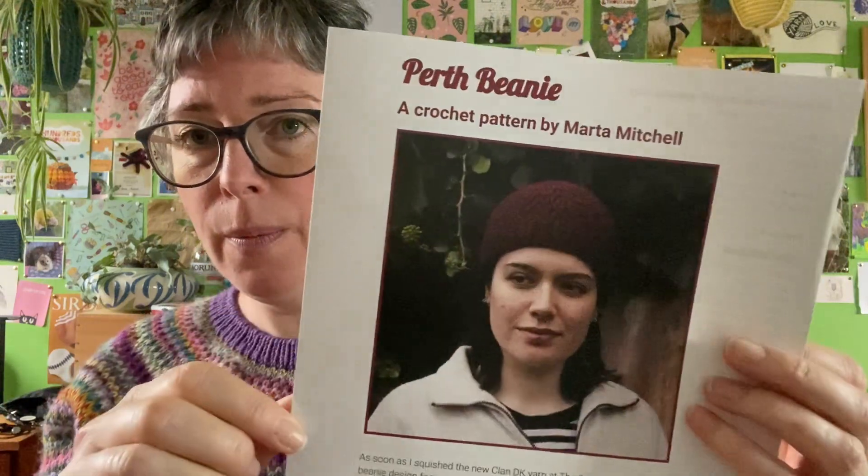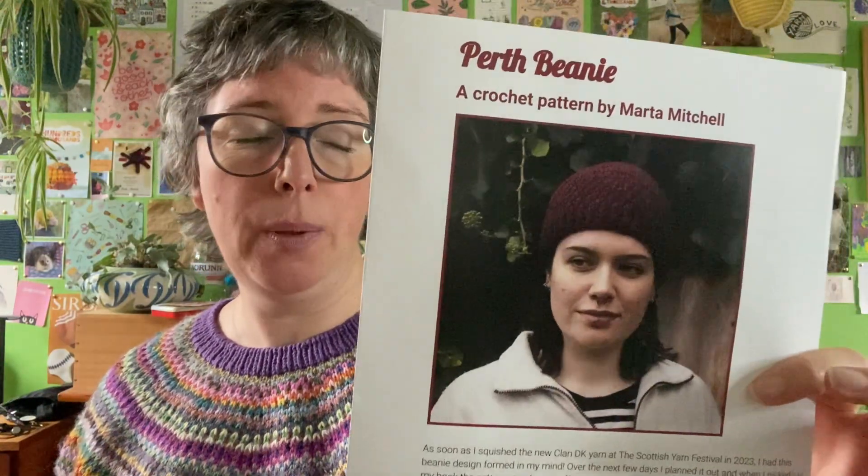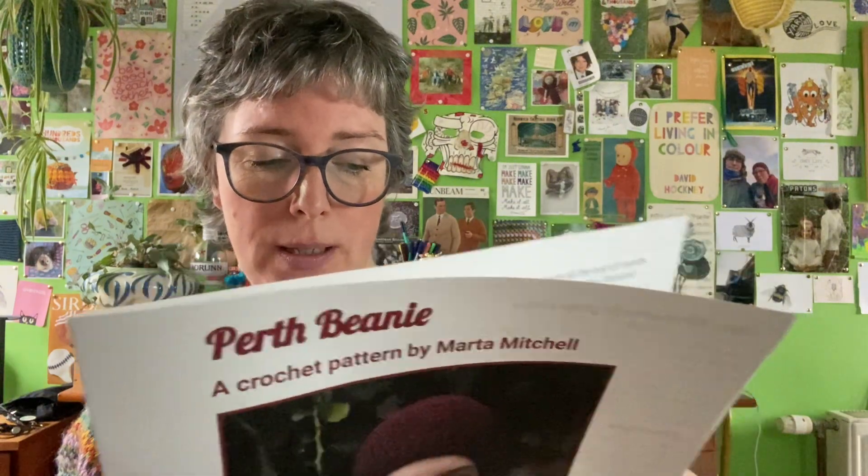This is my Perth beanie — my latest design that I've had published. If you're not going to be at the festival, this pattern is up on my website already for free — just the medium size. If you want the other three sizes — child, teenager, medium and large — you can upgrade and buy the full pattern on Ravelry or on my website, and that'll give you all the video links as well. There's slightly more detail in the paid pattern but I hope you'll look at the free one first and see what you think.